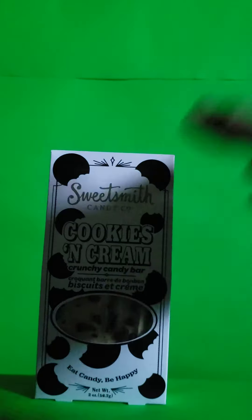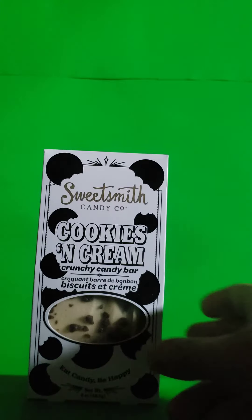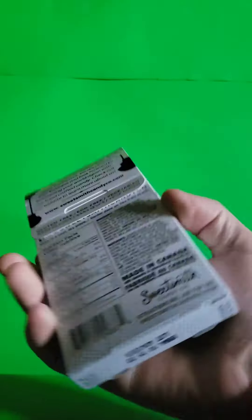Hello everyone, and today we will be talking about the Sweetsmith Candy Company Cookies and Cream Crunchy Candy Bar. I've never tried this before. It looks cool. Let's try it out. I do like cookies and cream.